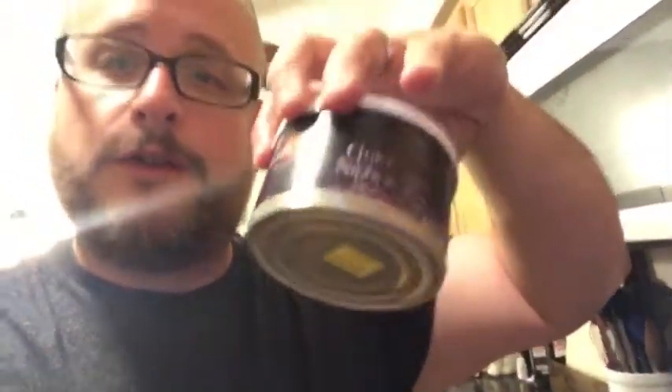Thank you for joining me in my kitchen this morning. Pretty soon I'm going to head out to the balcony, and I'm going to be enjoying some Quiet Nights by GL Pease. I've never had this — I'm going to crack the tin and try it out. And I'll be smoking that in this nice Peterson Premier System that was restored by Mr. Rick Farrah over at Briarville.